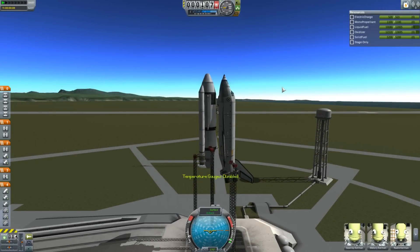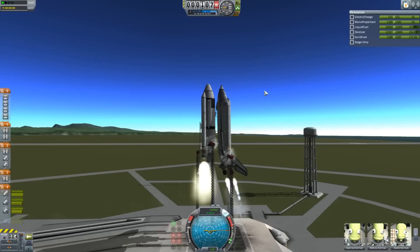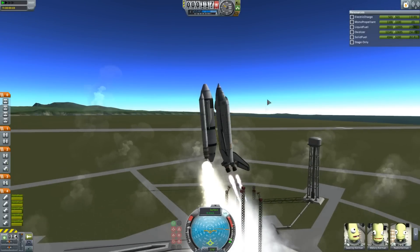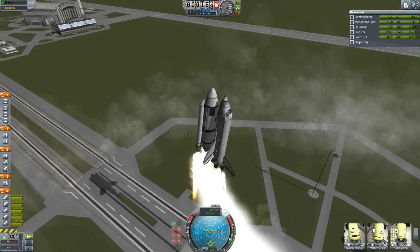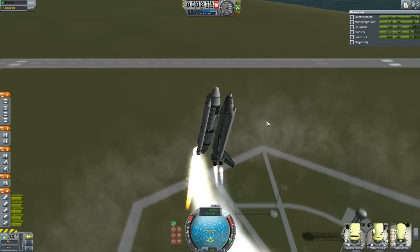Hey guys, this is Gaspi with Tate, and today you join me on the launchpad with a Space Shuttle. This is totally stock, and the important thing about this Space Shuttle is it's like the American model. I've seen a lot of people designing the Buran models, where you put the big engine on the main fuel tank, and that makes it a lot easier. That's a cop-out — that's not really Space Shuttle-ing.